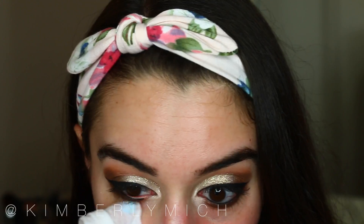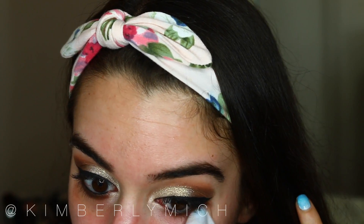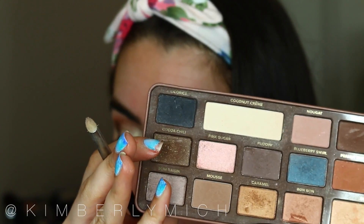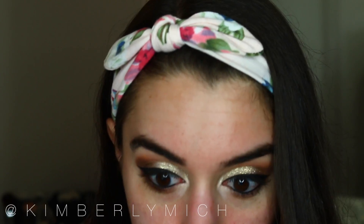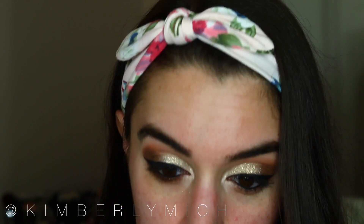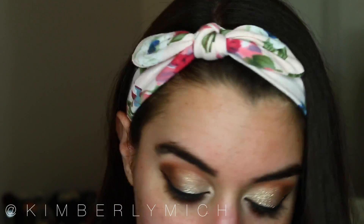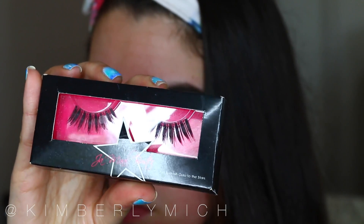I'm taking a baby wipe to clean out under my eye in case of any fallout before applying foundation, so everything is nice and clean. Moving on to the lower lash line, I'm using a pencil brush with the color Cocoa Chili from the Semi-Sweet palette and applying that to my lower lash line to smoke everything out. After that I went ahead and applied some false lashes.